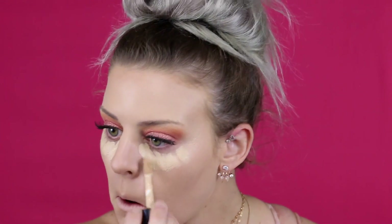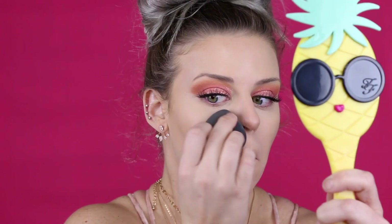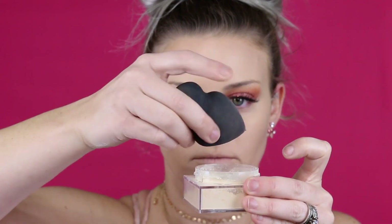I have to blend out the Elf concealer right after applying it because it dries super quickly — that's the only thing I don't like about it. However, it's $5 and full coverage, so I really like it overall. I blend it out with my Maybelline sponge, which fits perfectly underneath my eye. Then I use that same Maybelline powder to set under the eyes — I believe it's in shade 15.